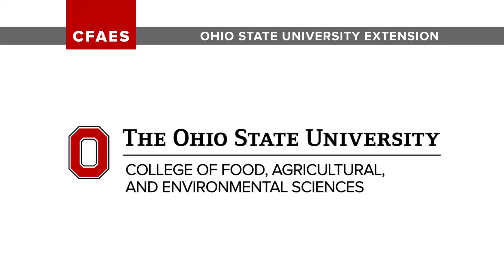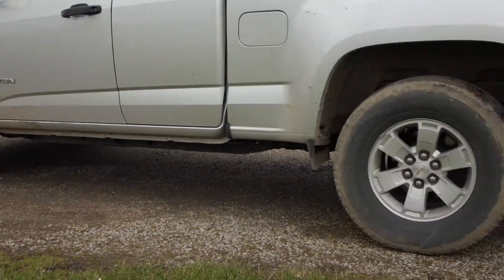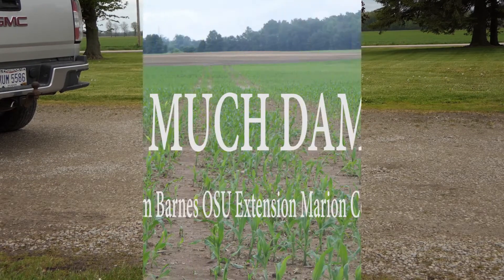Welcome to OSU Extension Marion County with Tim Barnes as we further explore applying liquid swine manure to growing corn in the V4 and V5 stage.